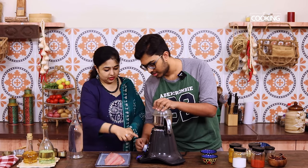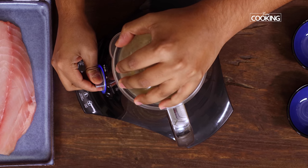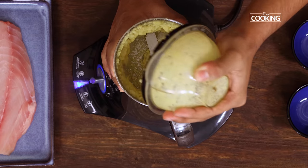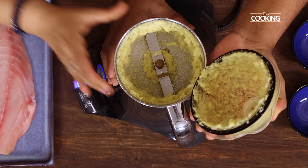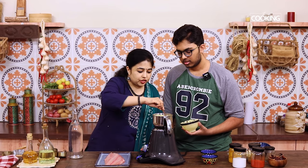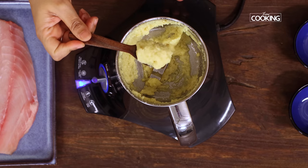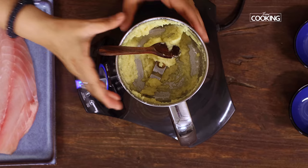Alright, just turn that on. That looks fine. So let's see how the ginger garlic paste is — it's nice and fine. Can you see that? That's how you want it. We'll just keep this aside.